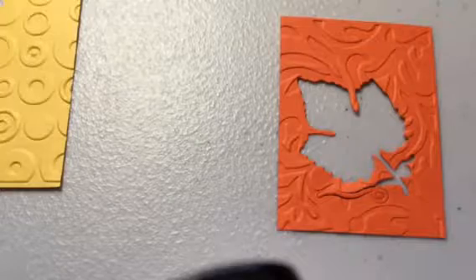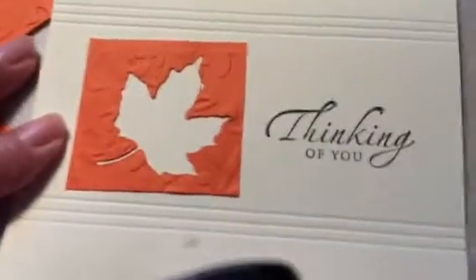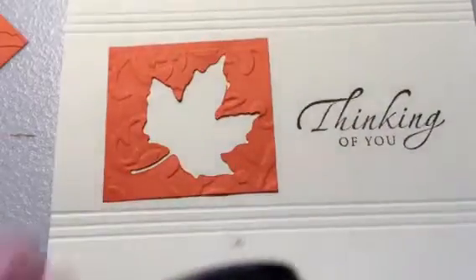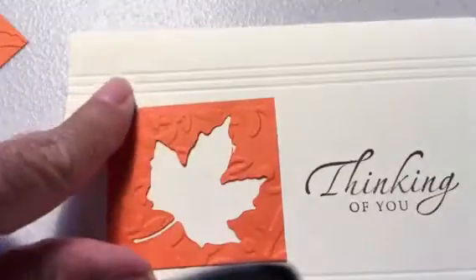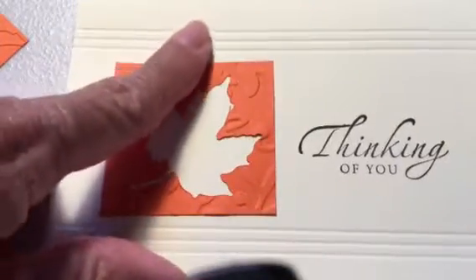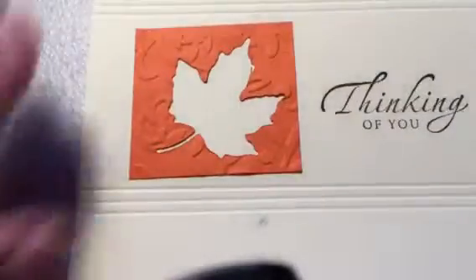What I'm doing right now is showing you the card I created using that cut-out. It's a lovely card — I typed my sentiment, put some score lines on top, and now I have a nice card.